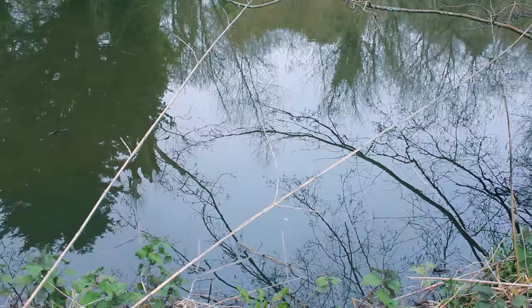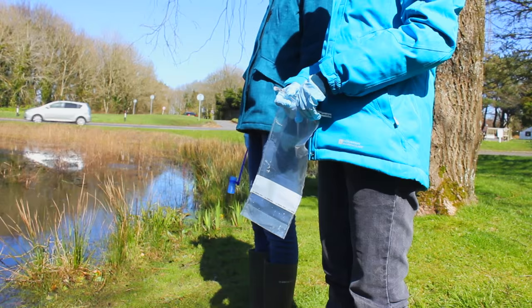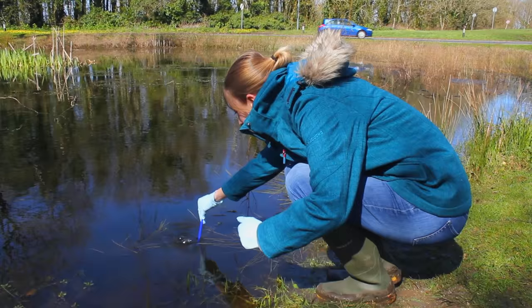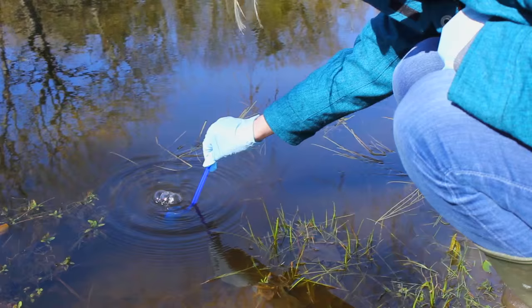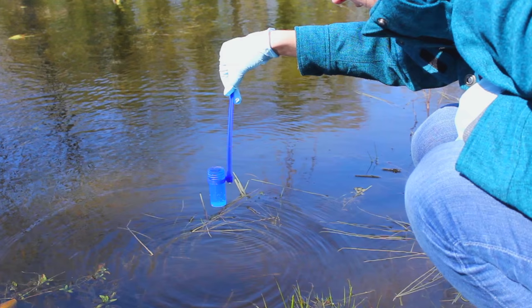The only thing to remember is, after you've finished, don't use the same stick at another pond without cleaning it first, because you could cross-contaminate eDNA samples between water bodies. There's a bit of an art to collecting a water sample. DNA is heavy and tends to sink, so I'm going to use the ladle to very gently mix the water column from the surface to close to the bottom, but without disturbing the mud at the bottom, which could contaminate the sample.